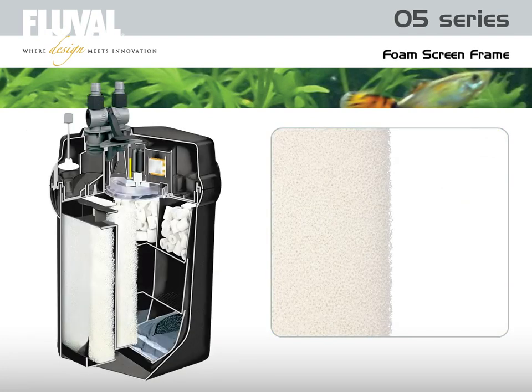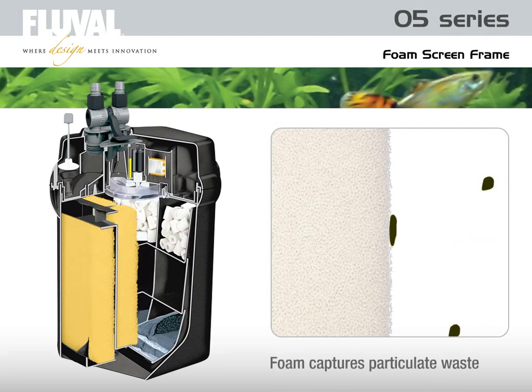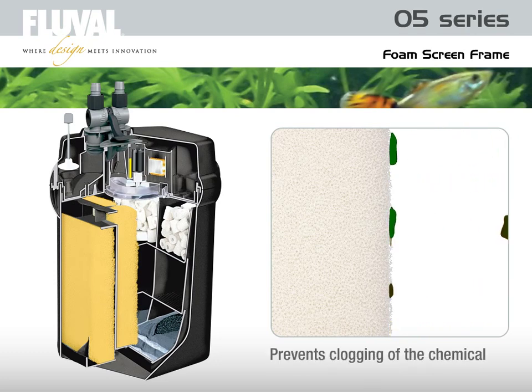The screen frame contains two thick layers of replaceable foam pads to provide a highly efficient initial stage of mechanical filtration. The large surface area of the foam captures particulate waste, which will either be broken down or held back. This prevents clogging of the finer chemical and biological media and enhances overall filter effectiveness.